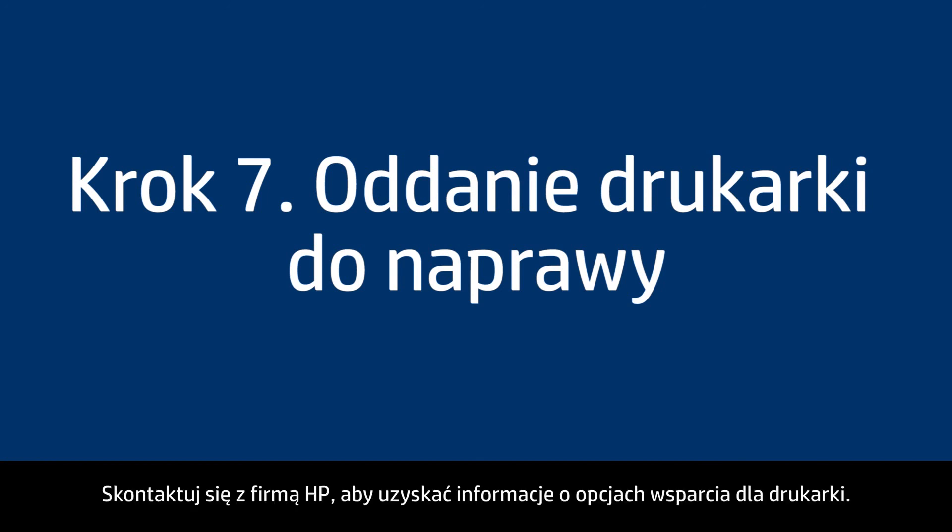If you've tried everything described in this video and you still have a problem, your printer likely needs service. Contact HP to find out what the support options are for your printer. Your options for service may vary depending on how long you've owned it and what country you live in.